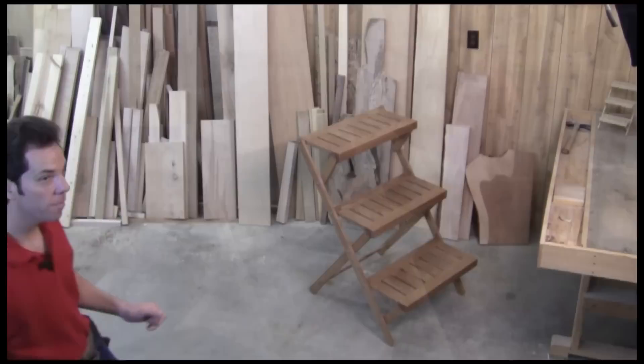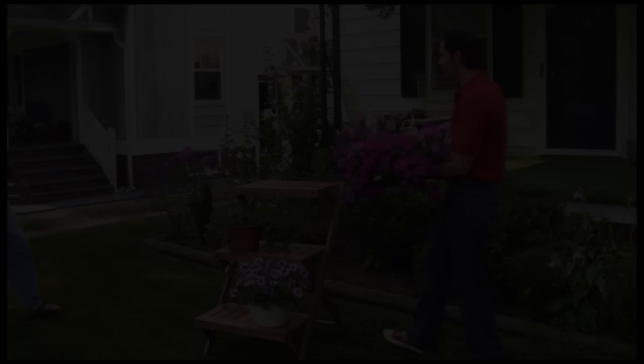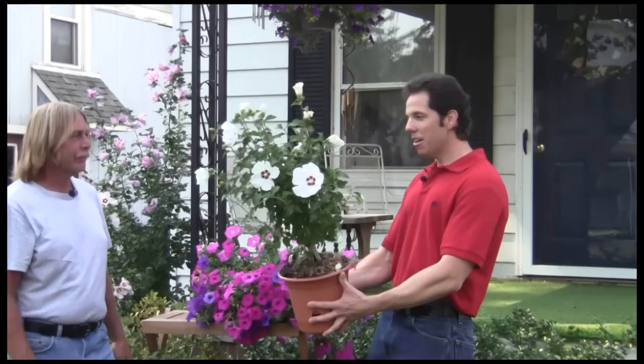Well, what do you think? Not too bad, huh? I finished it off with some deck stain and a good exterior finish. Now let's get this baby folded up and down to Dan's house. Here you go, Dan — what do you think? That's great, it's exactly what I was hoping for, and I think my wife's gonna love it. And I have something for you too, Chad. Thanks for joining us today — come back next time and see what's going on in our neighborhood.